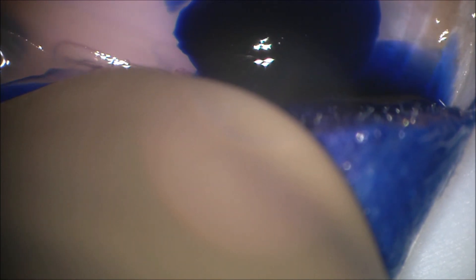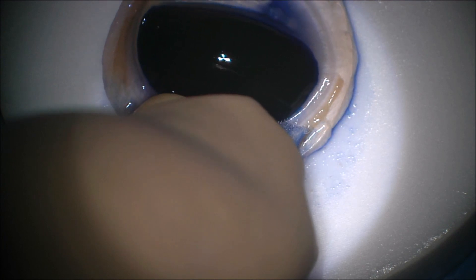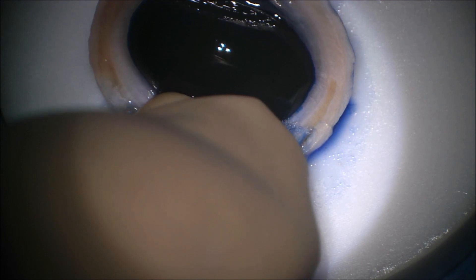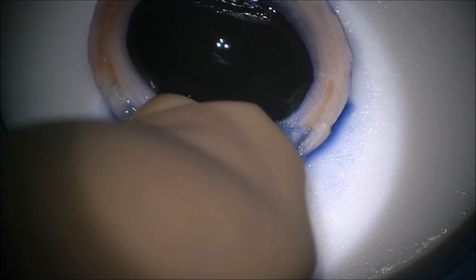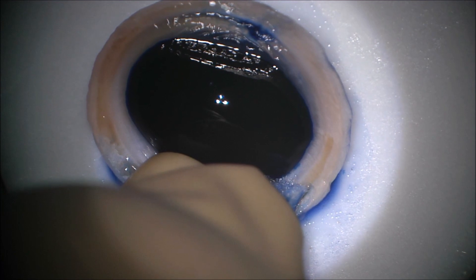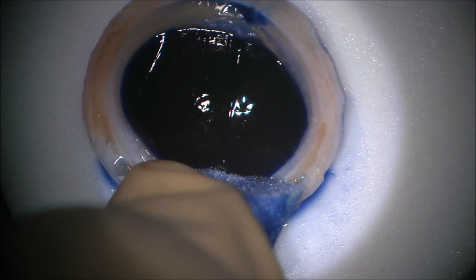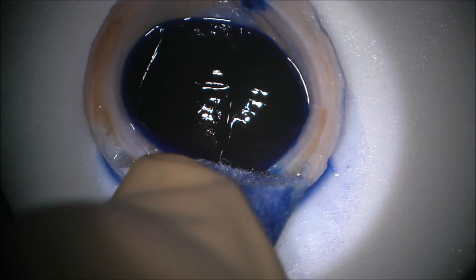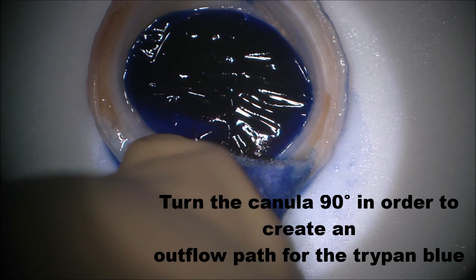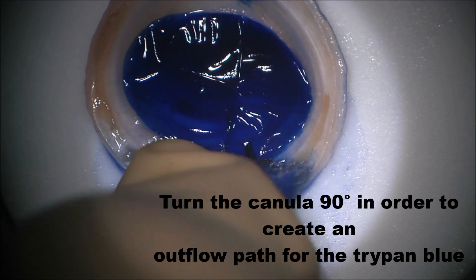Now pressed on hard with a sponge and I inject the trypan blue, giving it some time to stain. Remember there is no contact of trypan blue with the endothelium, thus making it a very nice preparation method. Now what I do is twist the blunt cannula 90 degrees, creating an opportunity for the dye to flow out of this bubble, and I use the sponge to create a little bit of suction force to suck out the dye from under the lamella.